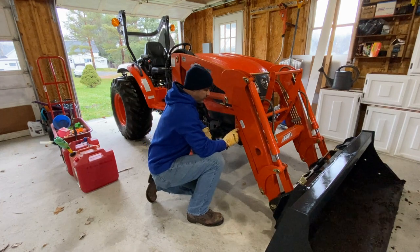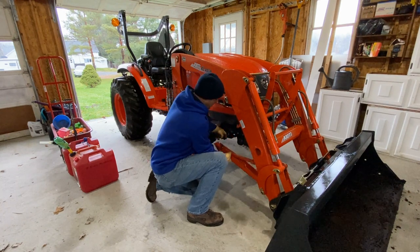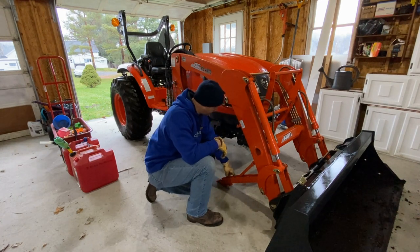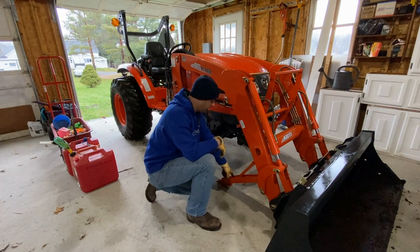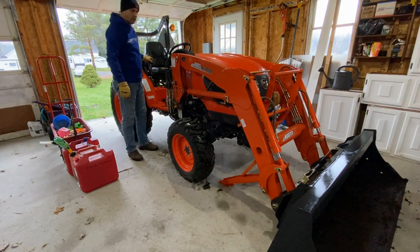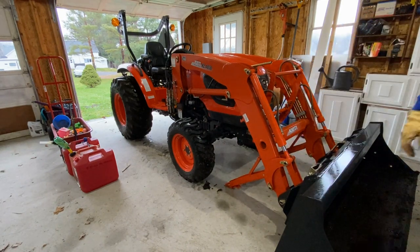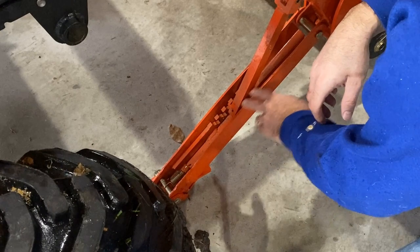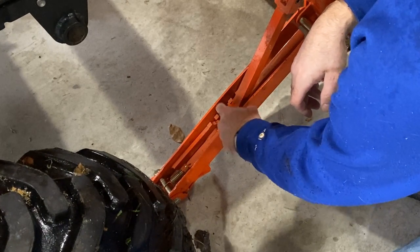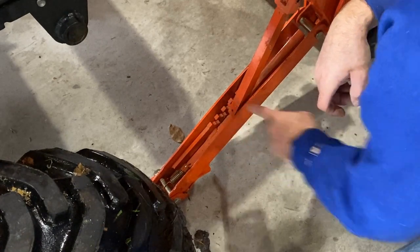Oh, this is going to be easy. To lower these feet, all you do is simply lift up on the foot - it's on a spring, it comes down. I'm actually going to have to lift the loader up a little bit to get it into the next notch so it doesn't drop down an inch. They probably use the same arm for multiple loaders - it's just a standard piece with multiple notches. For this tractor, it's the third one up: one, two, three.